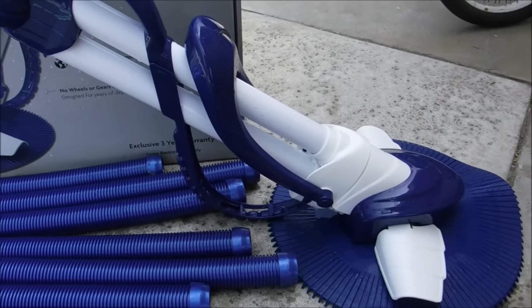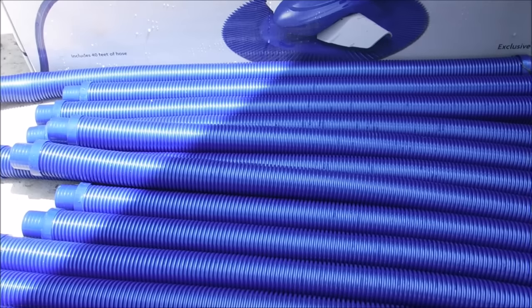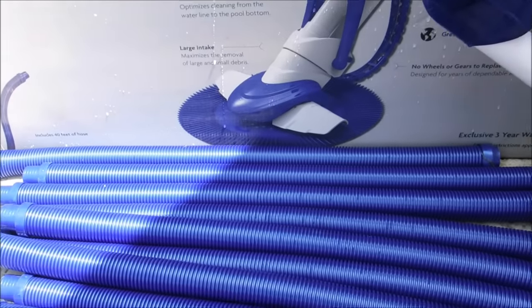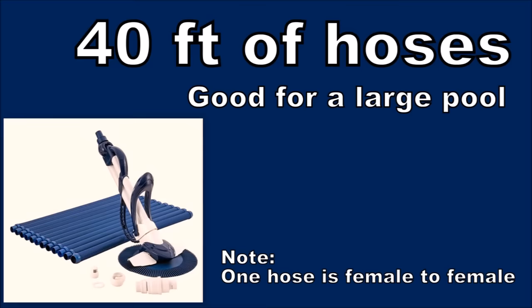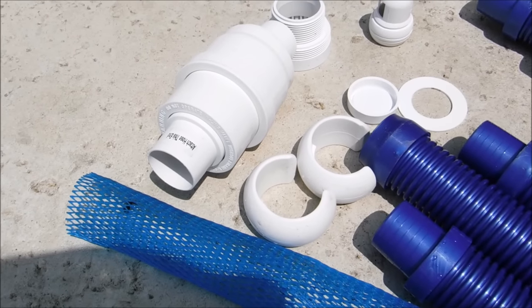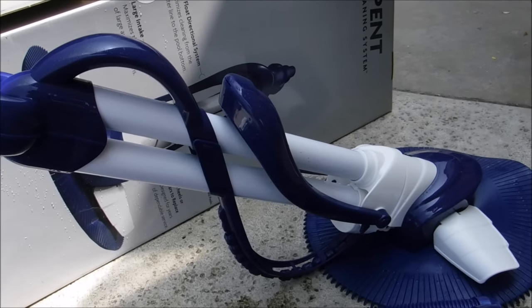This is the Serpent suction side pool cleaner, available exclusively at Leslie's Pool Supply. The Serpent cleaner comes with nice dark blue hoses — 40 feet of hose in total. It also comes with two weights for the hose and a skimmer adapter that connects to your pool skimmer.